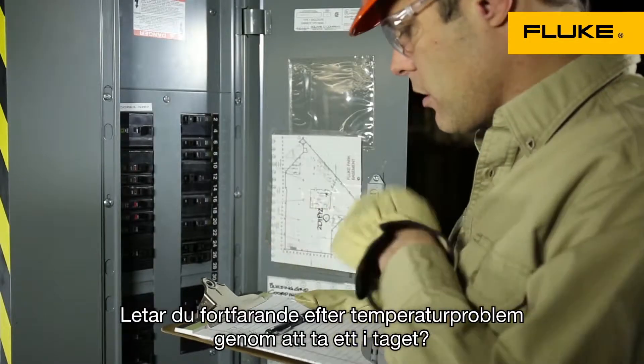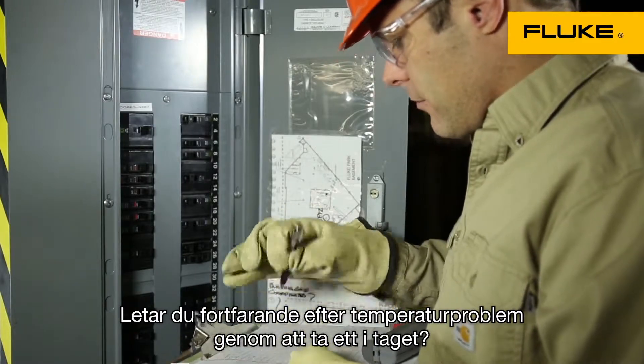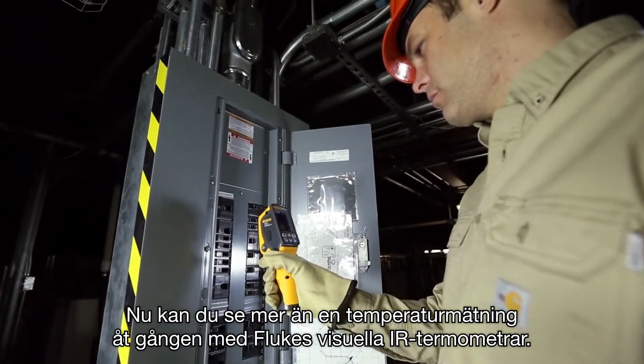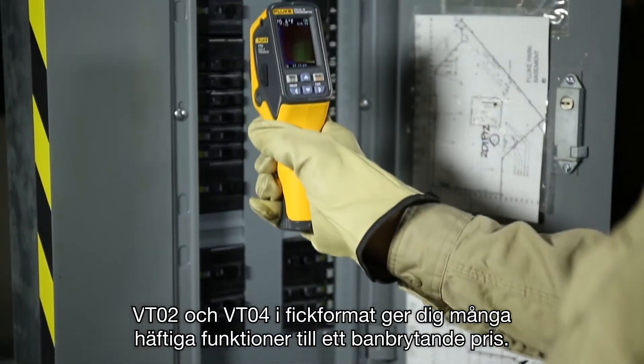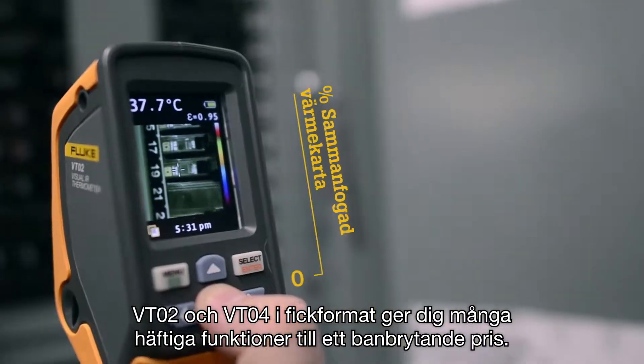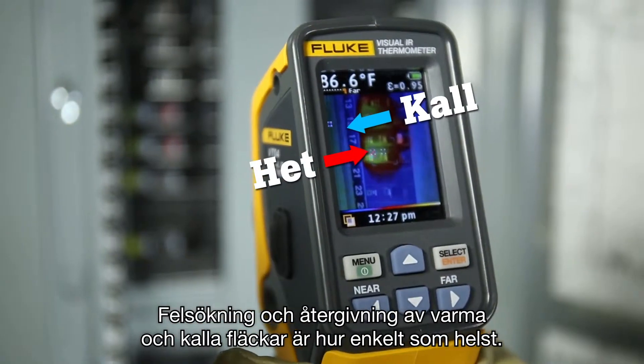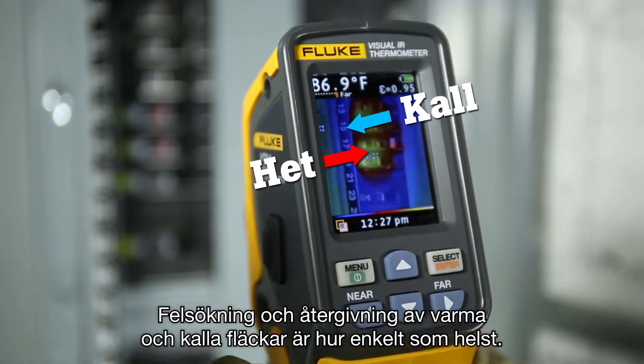Are you still searching for temperature issues spot by spot? Now you can see more than a single temperature measurement with the Fluke Visual IR thermometers. The pocket-size VT02 and VT04 give you many bold features at a breakthrough price. Finding and seeing hot and cold spots has never been easier.